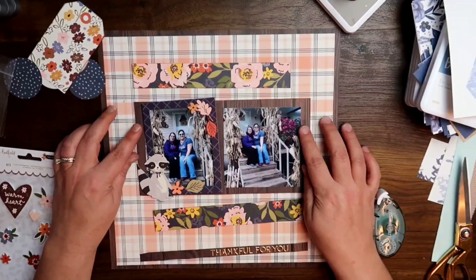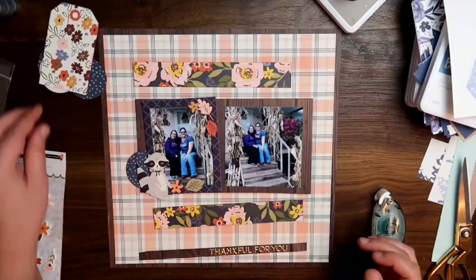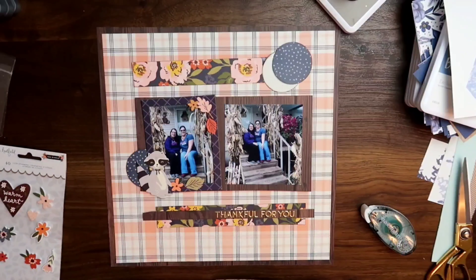I did use those filled word phrases. You can see where I put it on that extra piece of wood grain — it says 'thankful for you.' That is my little note to Kathy right there.